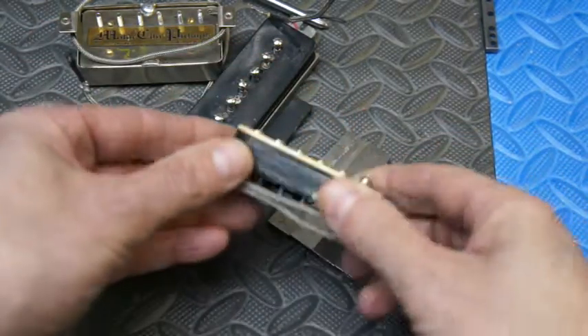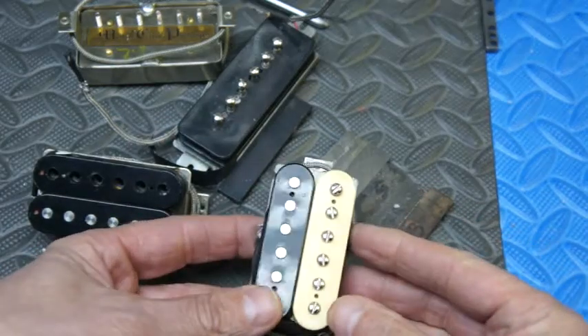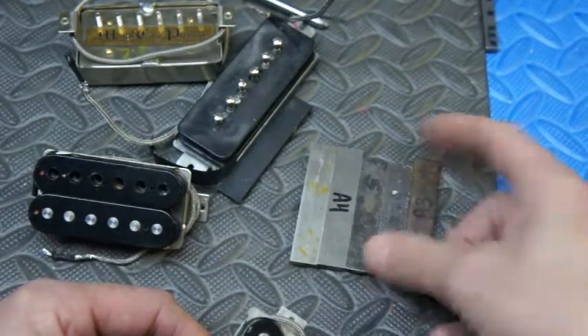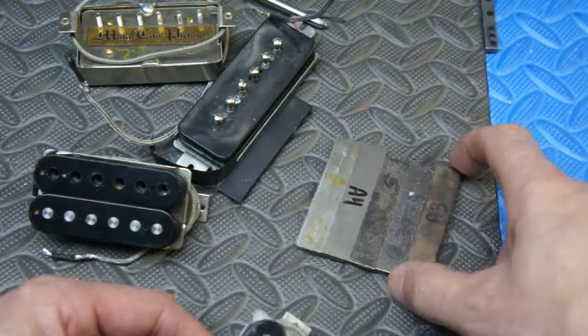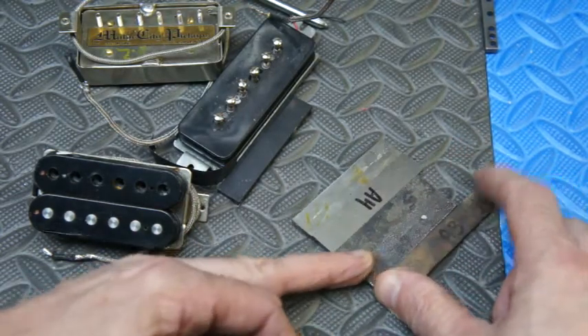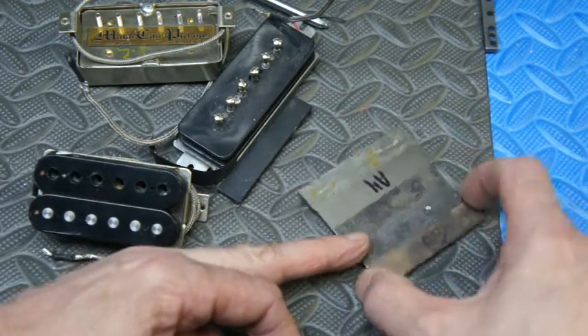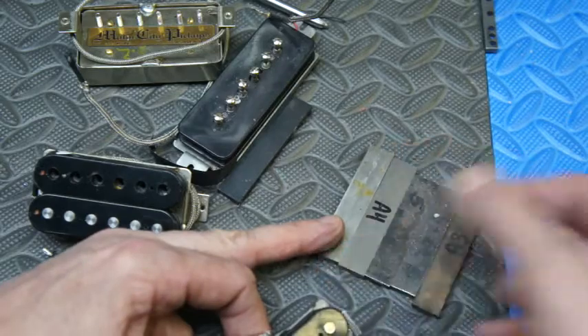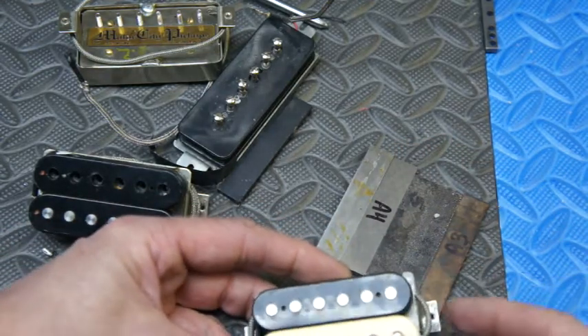Most people don't realize how easy it is to swap magnets inside a traditional sized humbucking pickup. There are five grades of magnets typically used. The weaker the magnet, the more bluesy, sustain-y, Santana-slash-buttery the sound. The harder the magnet, the more attack you have, and the more aggressive the pickup sounds with a shorter sustain tail.